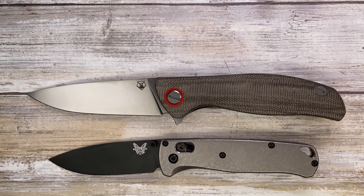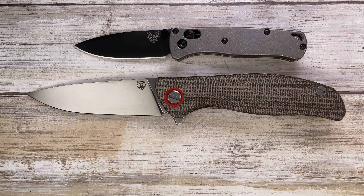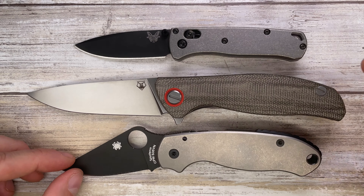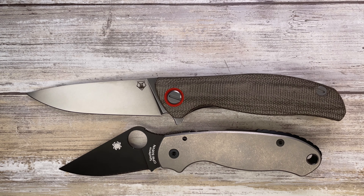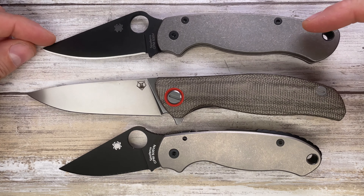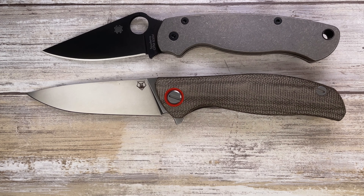You might have a Benchmade lying around — that's the Bugout. There's also a smaller version, the Mini Bugout. The same comparison goes for Spyderco: that's the Para 3 right there, and of course the Para Military 2 is coming up. The Para Military 2 is a big boy, but the F3 is bigger for sure.